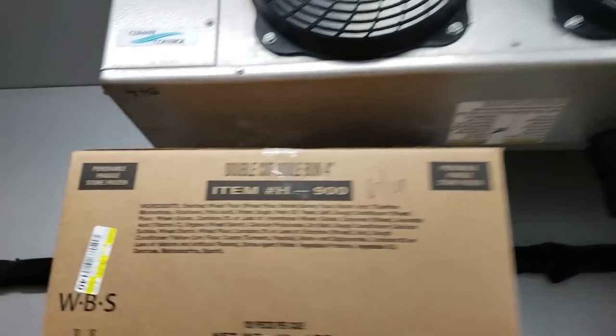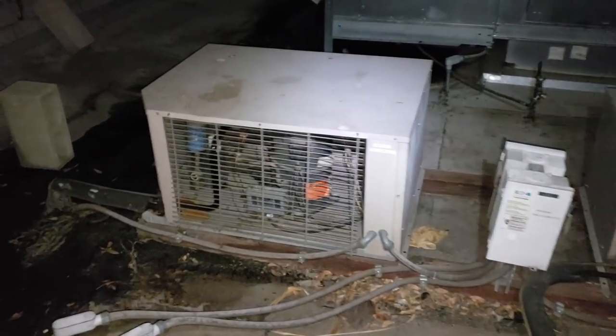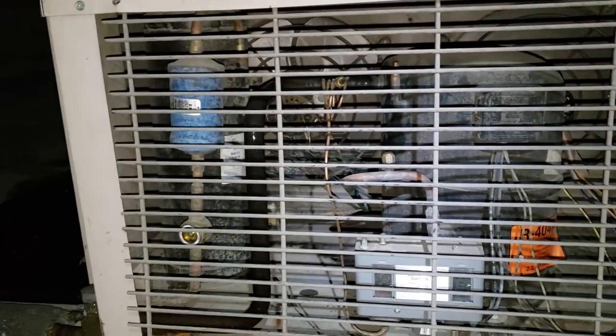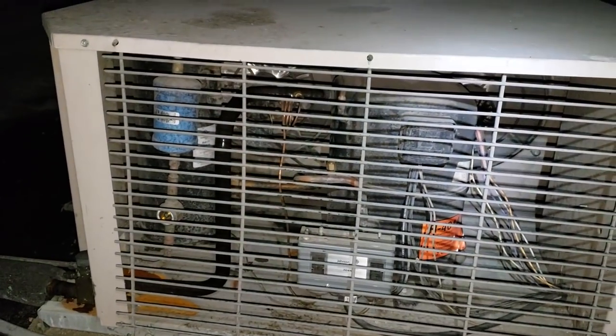Doesn't seem to be any ice on the coil at this time. So I'm up here on the roof — this is our walk-in freezer condenser. Got a bad condenser fan motor. I'm going to get that wrapped up right now. I got one in my truck. We'll get that changed out and we'll check the rest of the unit out.